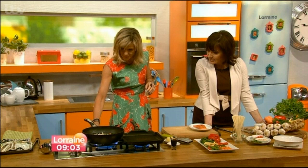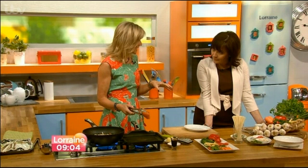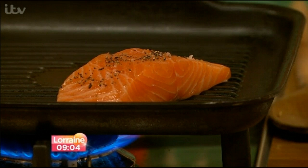A big piece of salmon goes on top for good clean protein. You could use chicken instead, or even hard-boiled eggs — whatever you've got. For vegetarians there are plenty of options too. She uses a griddle pan because she loves the lines you get and the slight charred taste it adds.